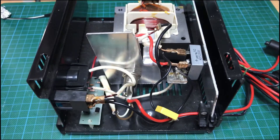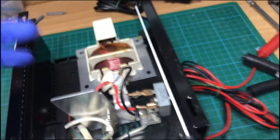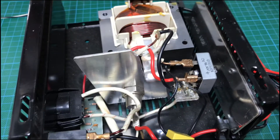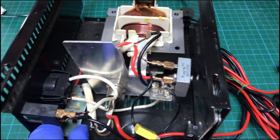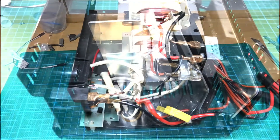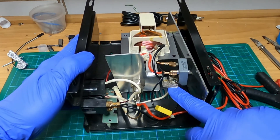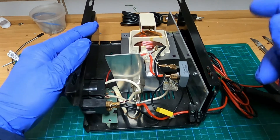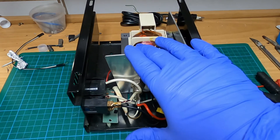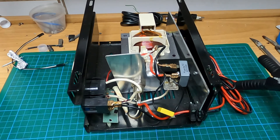The two units didn't have the same problem. The first one had a shorted bridge rectifier — I removed this one as well, but it measures okay. The problem appears to be on this small PCB circuit. The first one would burn this 25-amp fuse instantly as soon as you plugged it into power. This one gives a very low output, about 11-point-something volts, and does not give any current.